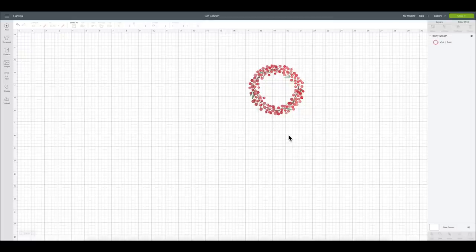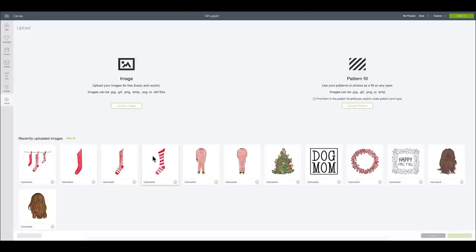Here we are in Cricut Design Space. You've seen me use this file before when I did my Cricut craft gift guide and made some personalized wine labels — I'll link that tutorial if you missed it. I purchased this file from designbundles.com, and I'm going to use it as one of my designs for the little gift tags. I'm also going to use another file I purchased separately from Design Bundles — little stockings — and I'll go ahead and use the individual ones.